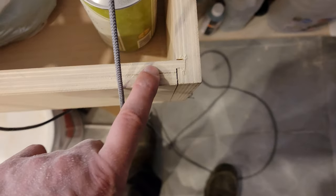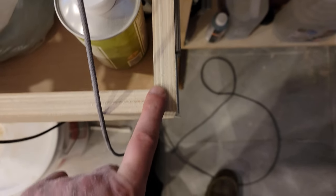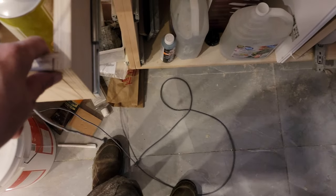The other approach that I could have taken was this. I wasn't crazy about how my first attempt turned out — I'd probably be better at it now — but the lock miter joint struck me as just a lot better.